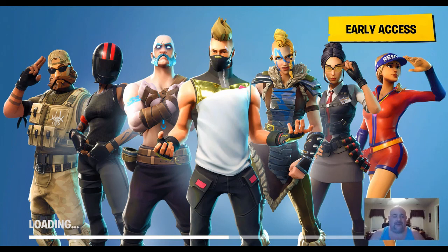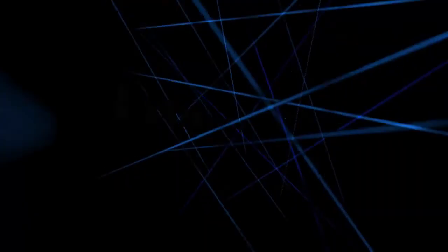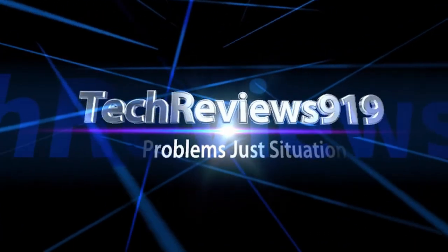Hopefully this was just a fun video and hopefully someone can learn from it. If you haven't played Fortnite, you're never too old to play video games. It's a stress reliever for me. Until next time, if you have any questions let me know. Please subscribe to my channel. I do all kinds of stuff — I'm a jack of all trades, I think. Shoot me an email if you need to. Until next time, have a good weekend. No problems, just situations.